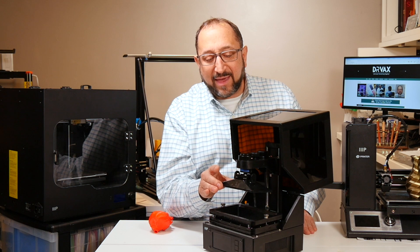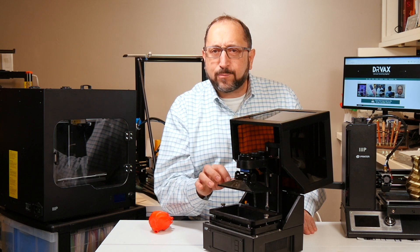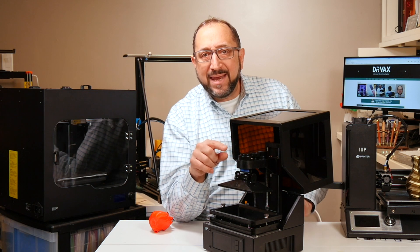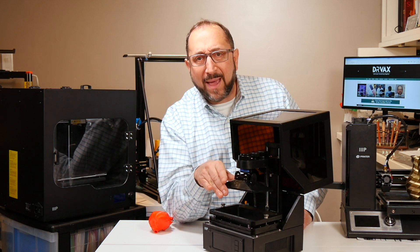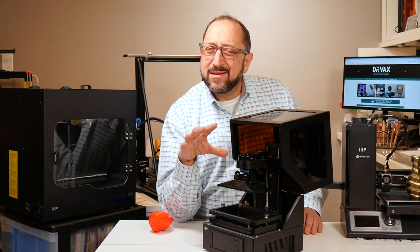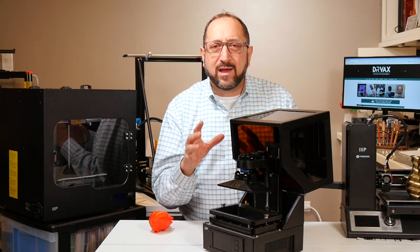What's very interesting about masked SLA printers is there's really only one moving part — the z-axis that moves up and down. However, a key trick is you have to make sure that in the down position, this plate is completely level with the bottom of the vat. Many masked SLA printers make you do that manually, but on this printer there's an automatic mechanism for doing that.